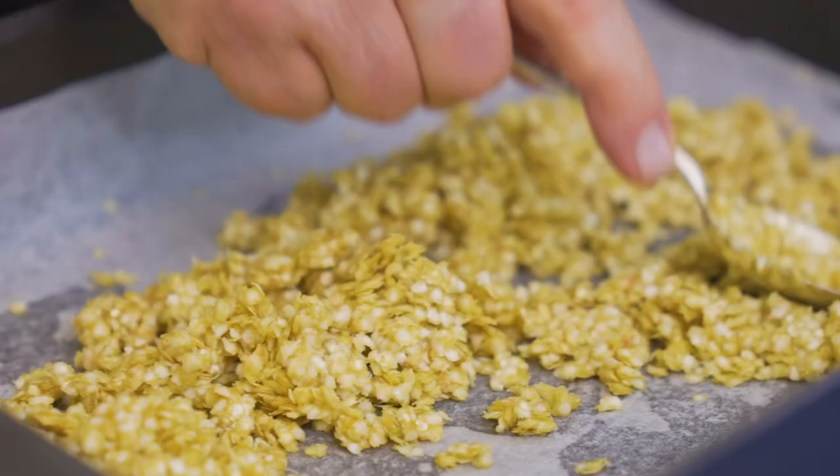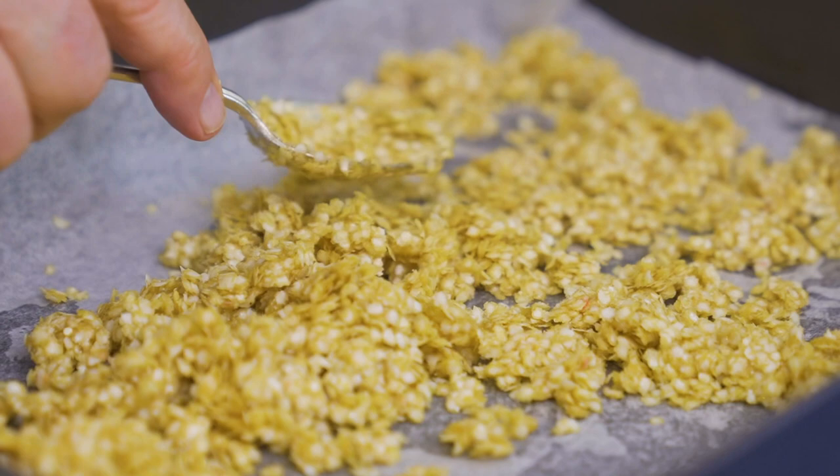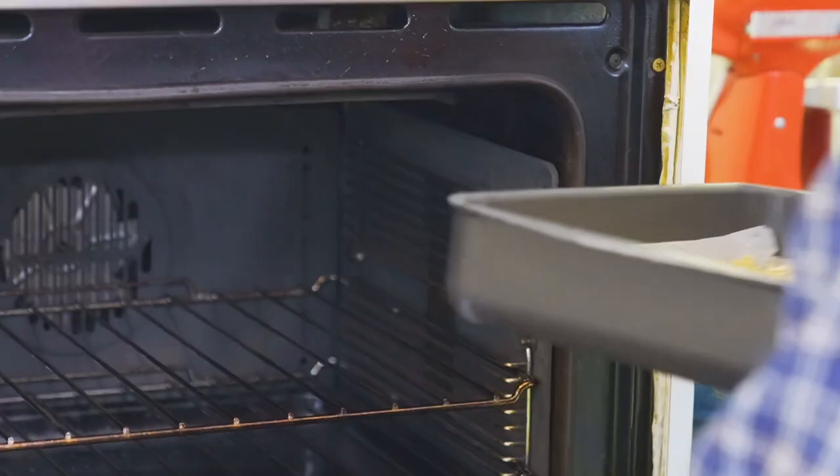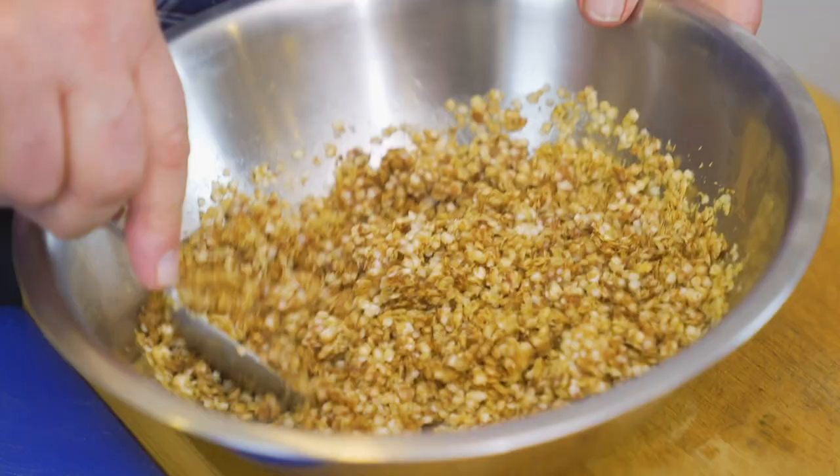I have a tray with some baking paper — I've just oiled the tray and put the baking paper on it — and just spread the mixture out. Then we put it into the oven at 180 degrees, giving it a turn and a mix every now and then until it's golden and crunchy. At 180 it takes about 10 to 15 minutes. It looks good — nice and golden!